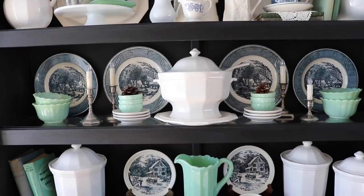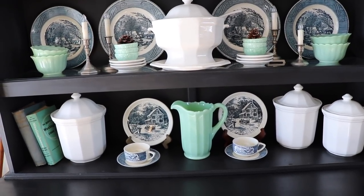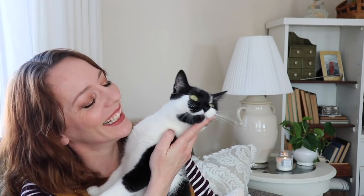Here she is — this is Atlas. She doesn't like to be held but she loves to be cuddled. She's Ellie's cat, home for her lunch break. Okay, hopefully that redirects her a little bit.